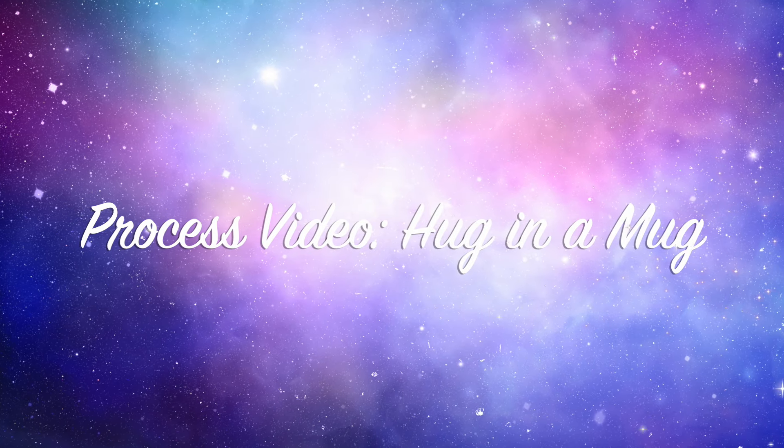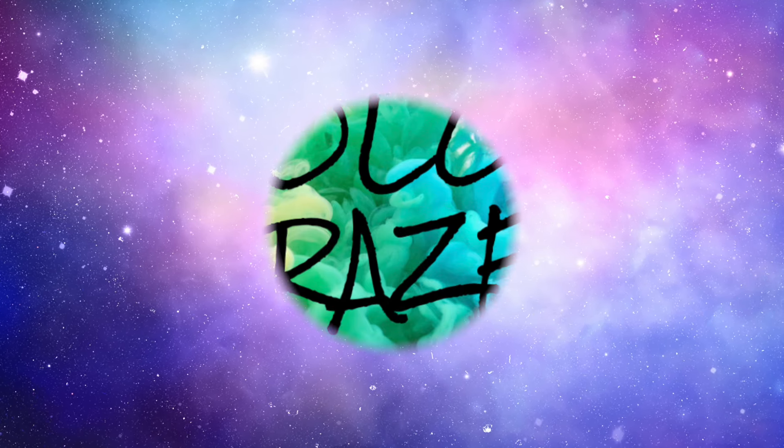Hi there, Janet Fritz here for Galaxy Girl Creations. Welcome to my channel and welcome to another day of Color Craze.